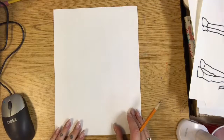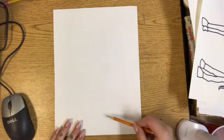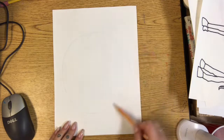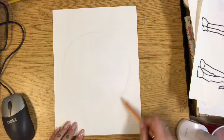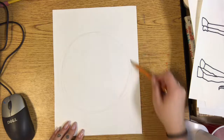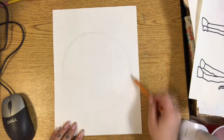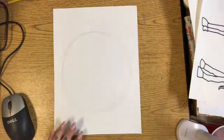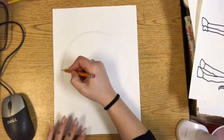Now for the first grade project, we're going to be designing a plate. The first step is to draw a circle or an oval. If you're working at home and want to trace something that's a circle, you're welcome to, but it's really great practice to try and draw your own circle. Ovals are okay too, so if it's not a perfect circle, no worries.